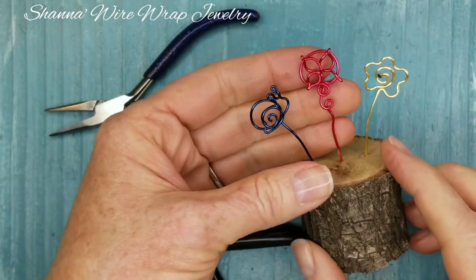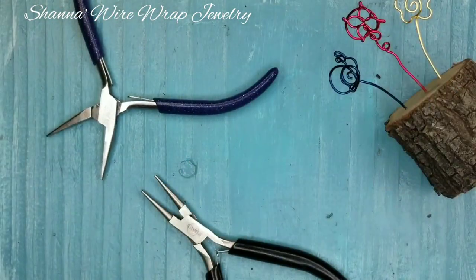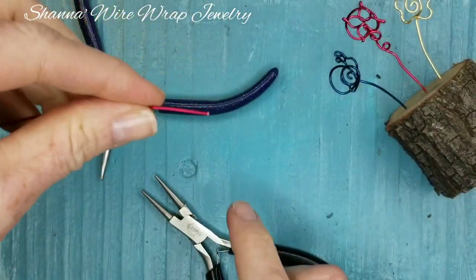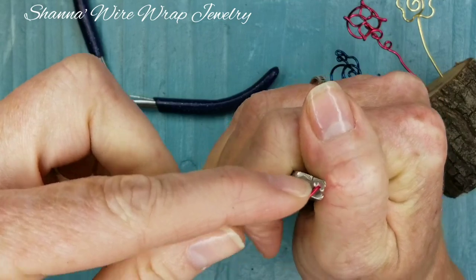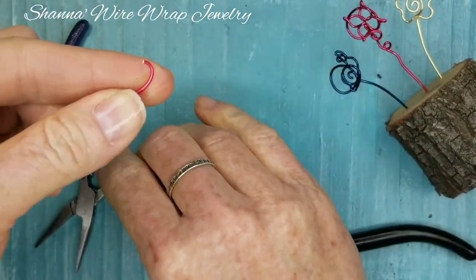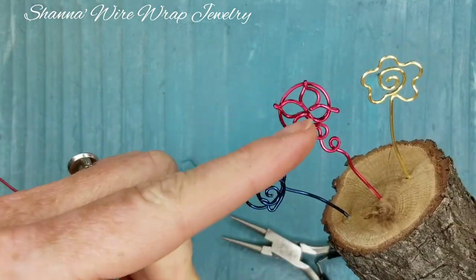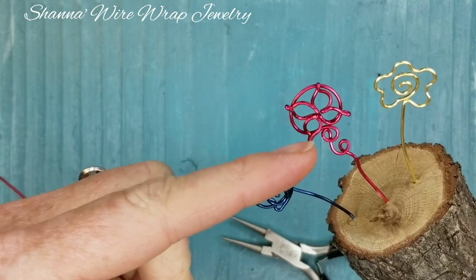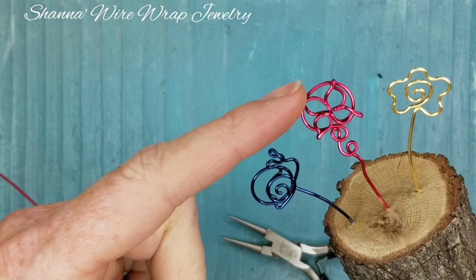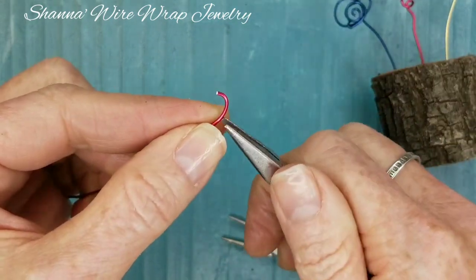Let's get started on this little butterfly. I'm going to get my red wire and flush cut the end. I'm going to start by making a little curve — we want to make these little leaf shapes. As I was making this up, it was originally going to be some leaves, but when I put them all together it looked like a butterfly, so that's what we're going to call it. But you can be creative and do whatever you want.